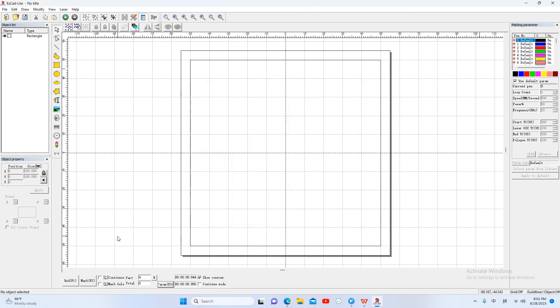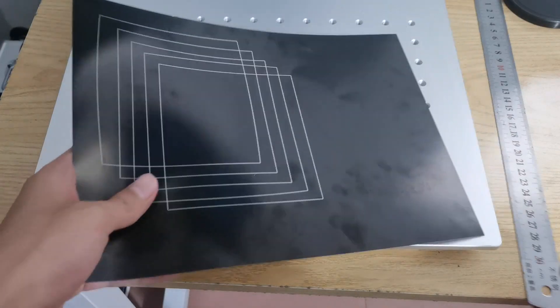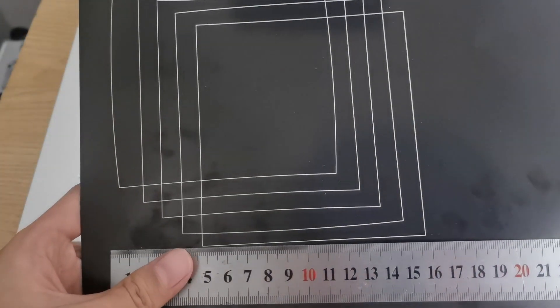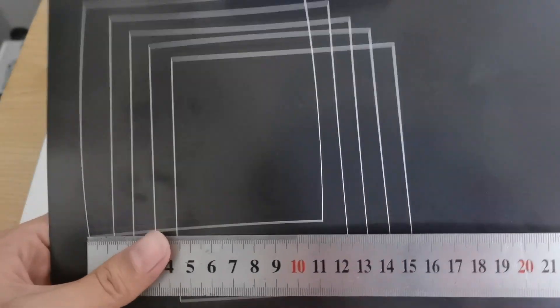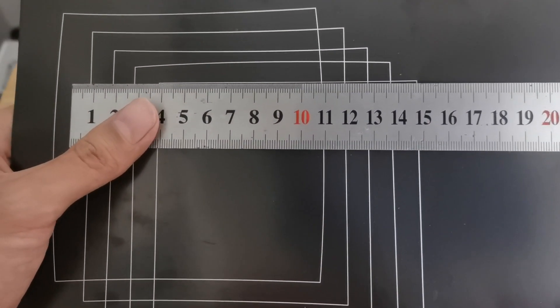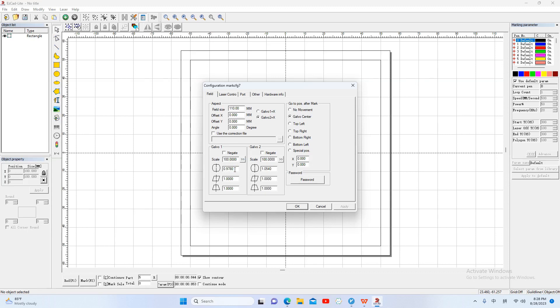OK, and mark. We check the upper and the lower sides. There are straight lines now. We have fixed the line distortion.